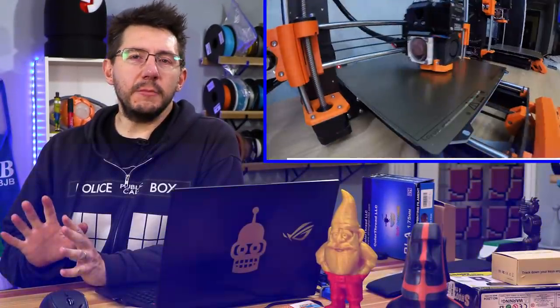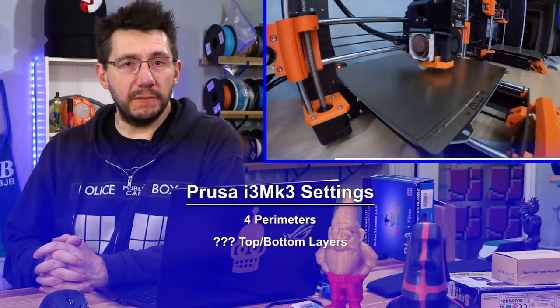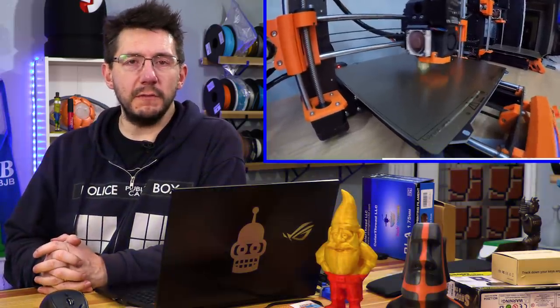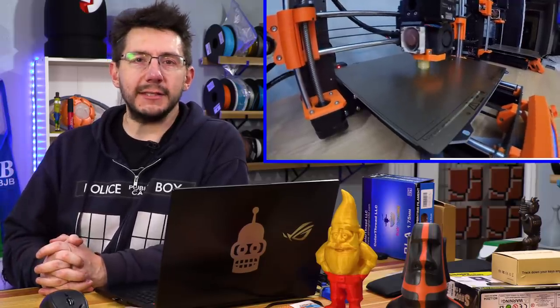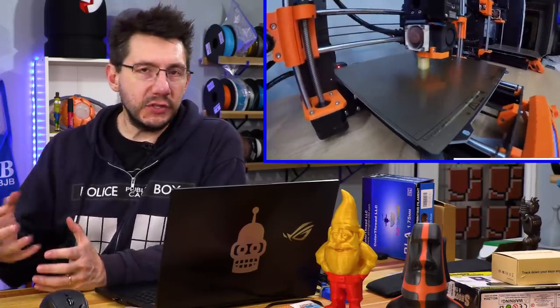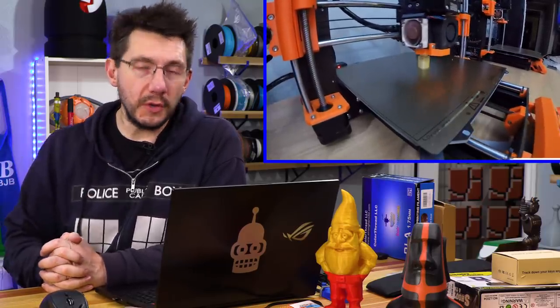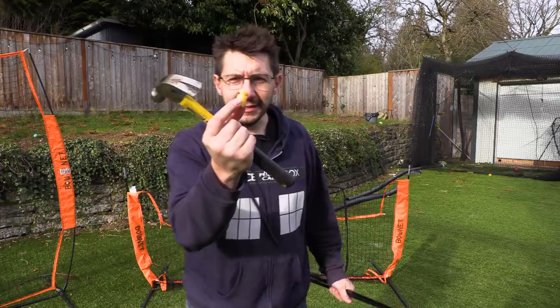For a print like this, I'm choosing four perimeters. Top and bottom layers don't really matter, but I'm also doing 50% infill. I'm choosing four perimeters and 50% infill because it needs to be strong. We're just using PLA plastic, and while it is strong enough, adding perimeters and adding infill will help increase the strength and make sure it withstands the test of time. Look at that — we've got our part.